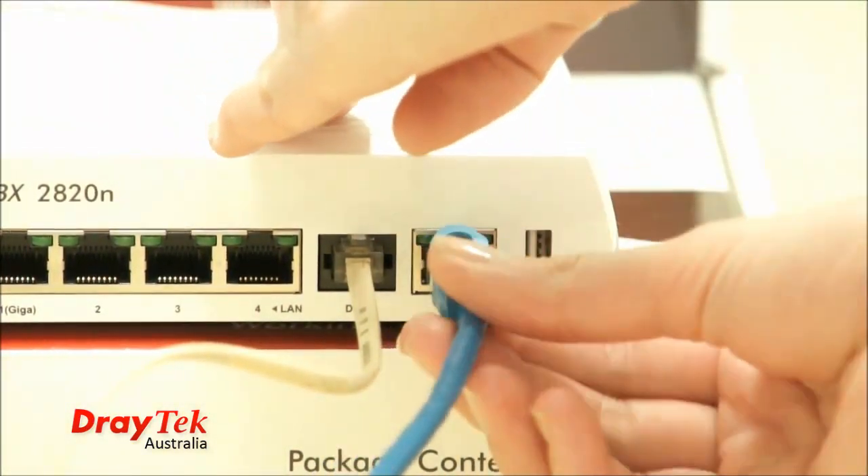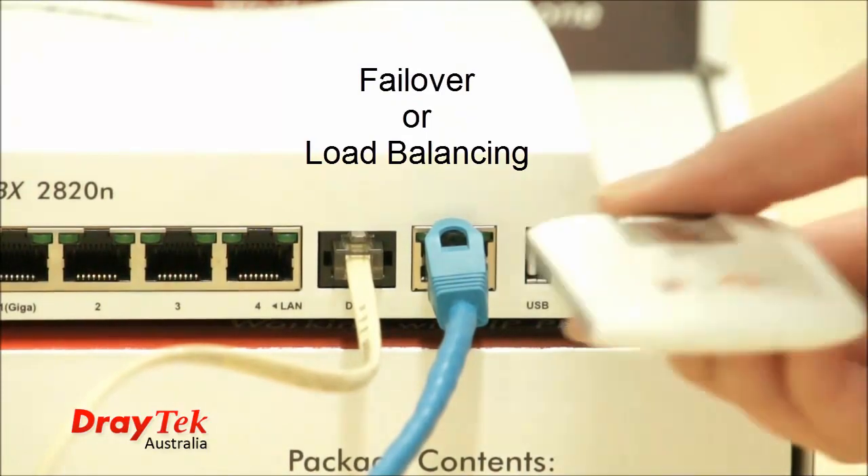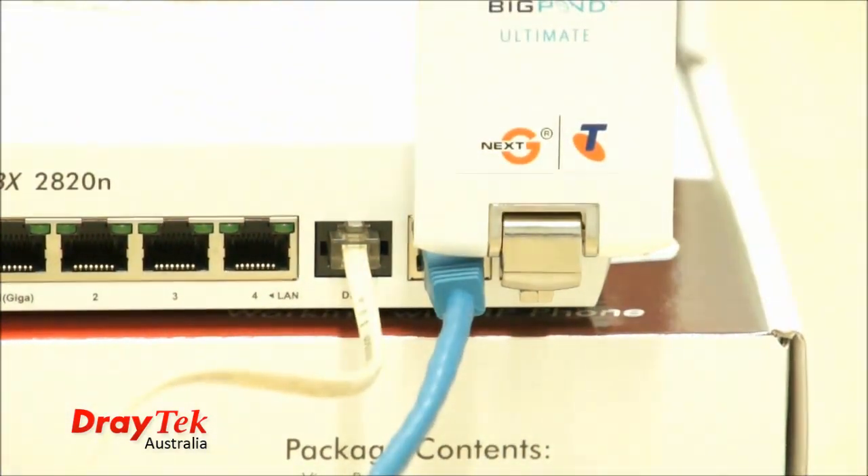The VIGGA IP PBX 2820 will allow you to set up your dual WANs in failover or load balancing modes. Having these backup sources of internet available means it's business as usual, even when you suffer downtime thanks to your ISP.